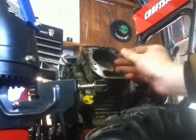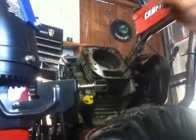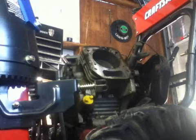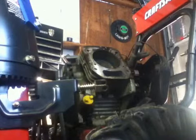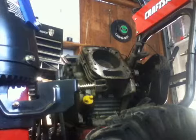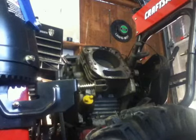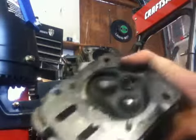Here are the push rods. It's important to note which one goes where — this one went over here and this one went over here. Sometimes they're different: one is actually aluminum and the other is steel. The steel one should always go towards the exhaust and the aluminum should go to the intake. Make sure you mark them and get them back in the right area.